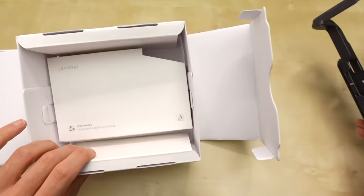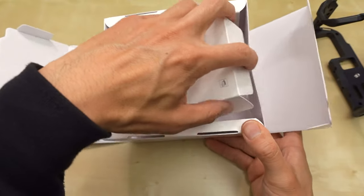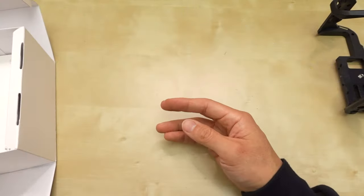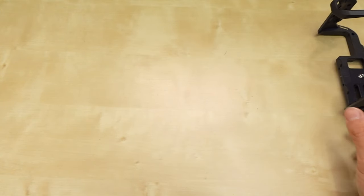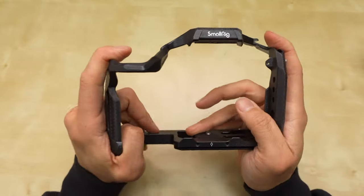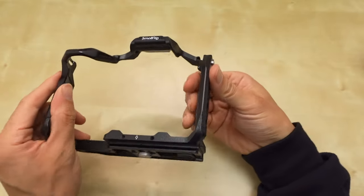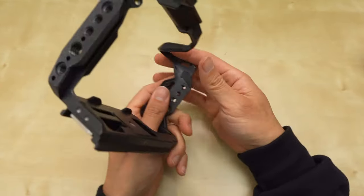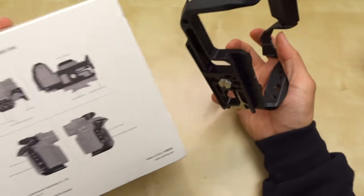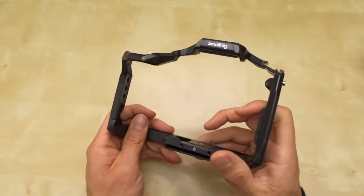Alright, there it is. Let's see if there's anything else in this package. It says it's eco-friendly. That's nice, and there is nothing else in the big box. It's just that box for this guy here. I think it's carbon fiber — actually, it doesn't feel like carbon fiber. Some parts, maybe here, are carbon fiber. I think it's just aluminum, and it has a different finish to it.